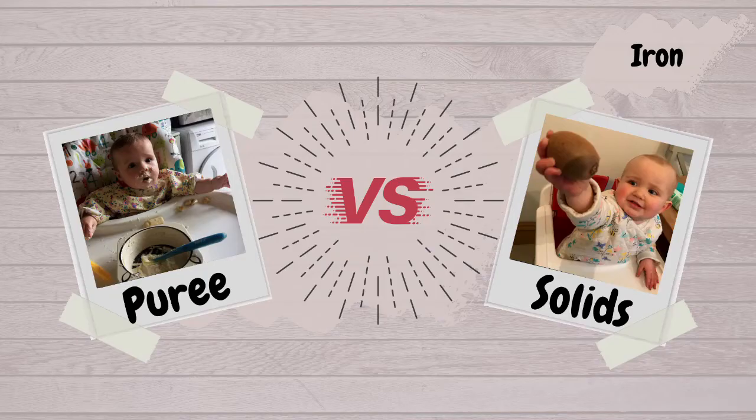Most parents worry about the balance of nutrients as they start weaning. One of the most important nutrients to be considerate of is iron. Babies are born with enough iron stores to last until around six months old — after this they rely on their diet. Research comparing purée-fed babies versus solid food-fed babies found that solid food-fed babies were less likely to have the right amount of iron, and their iron stores were lower than those in the purée-fed group. This makes sense when you consider how easy it is to spoon-feed iron-rich fortified cereals and pureed meat.